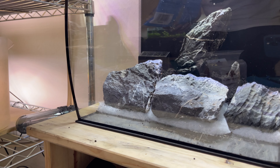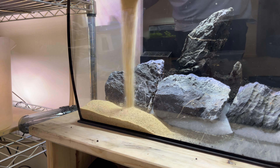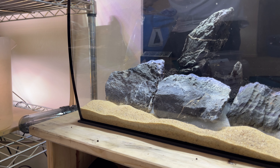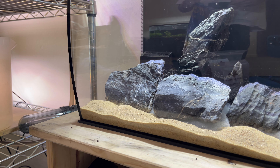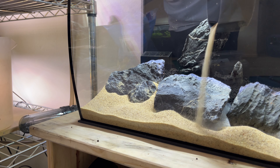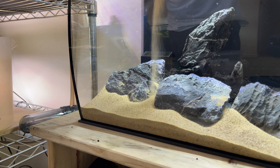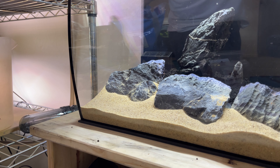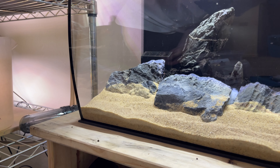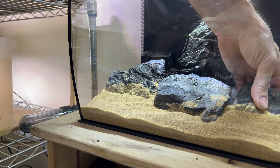All right, now let's add a little sand. What I'm doing here is taking a little bit of polyfill and just filling in the gaps behind the rocks so the substrate can't sneak through the back.